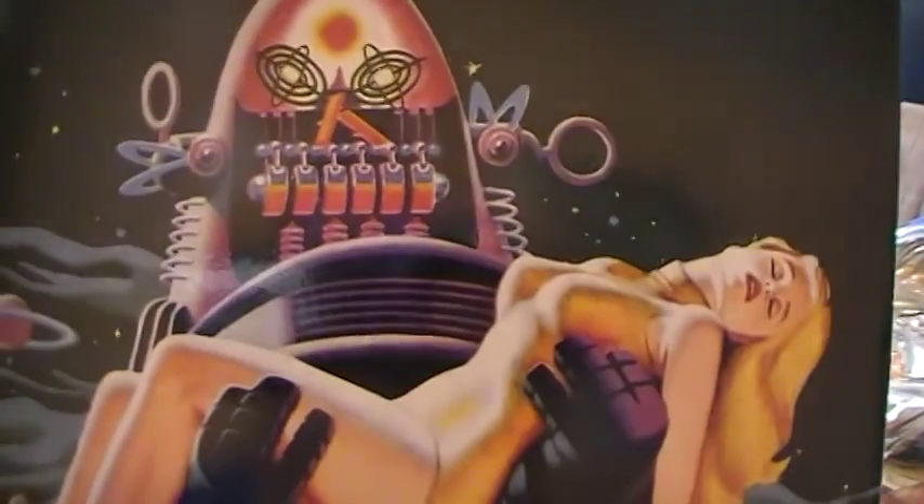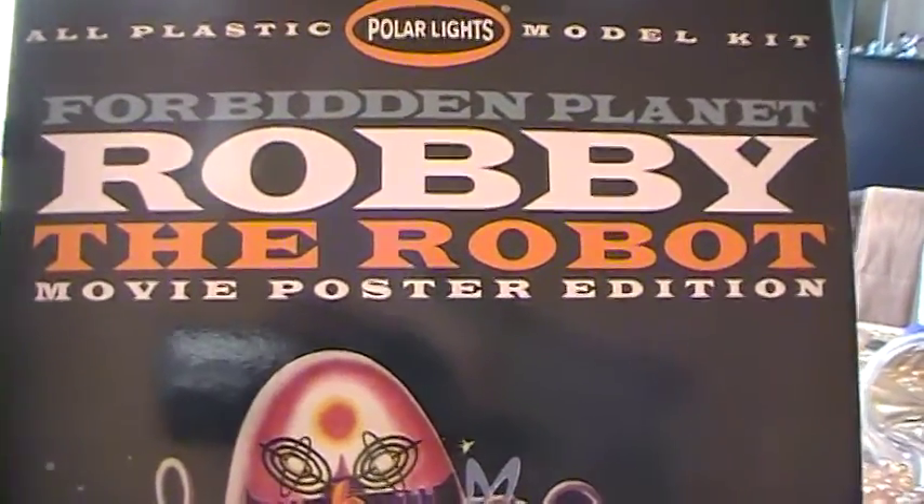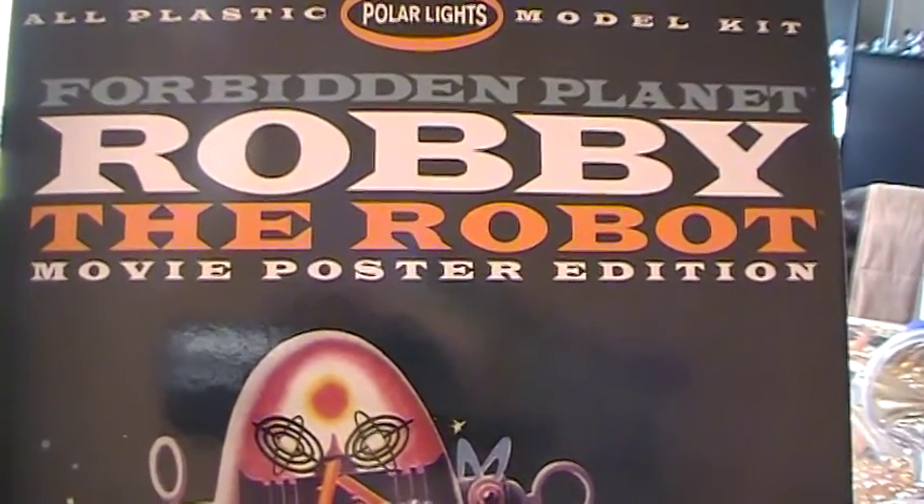So this is my next build. I hope you guys will like this. This is Robbie the Robot — again, by Forbidden Planet — Robbie the Robot, the movie poster edition.